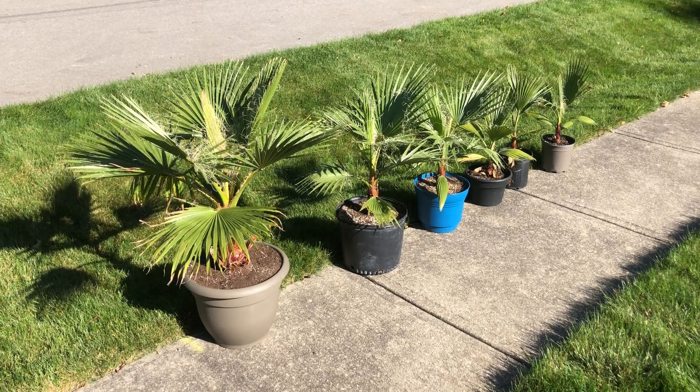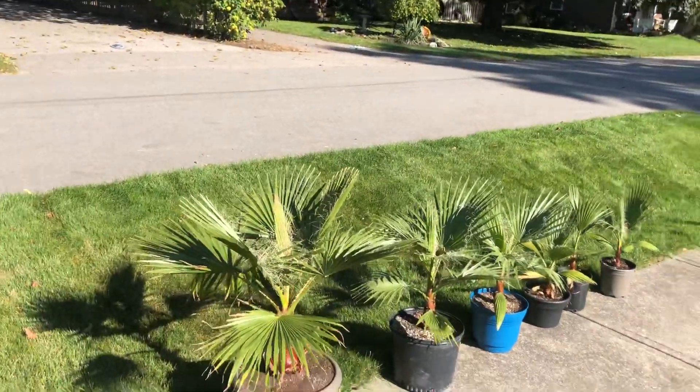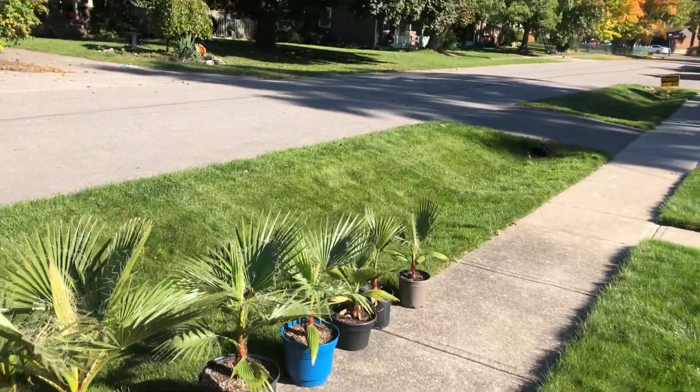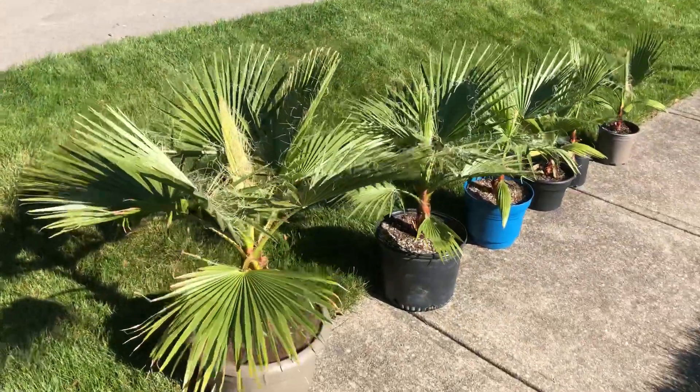Anyways, I'm just thinking about it right now. I'm seeing these all here and I'm thinking I should just line the road here. People would be driving around going, what the heck? This guy's got a hedge of palms! But thanks for watching guys.